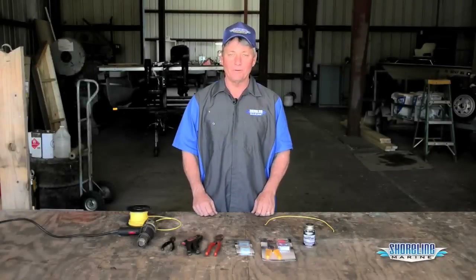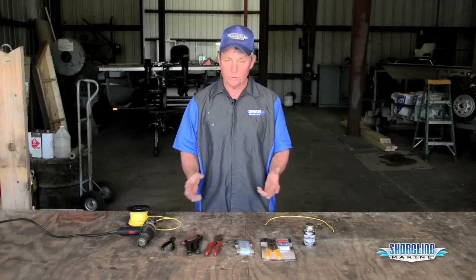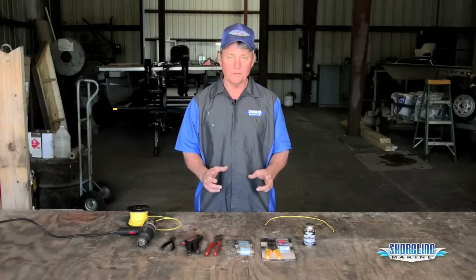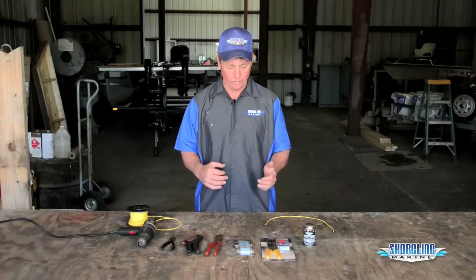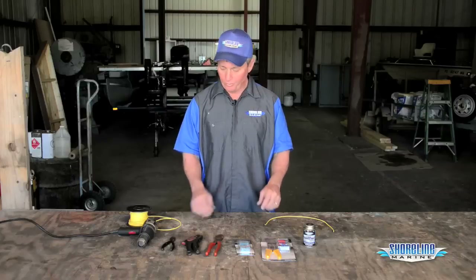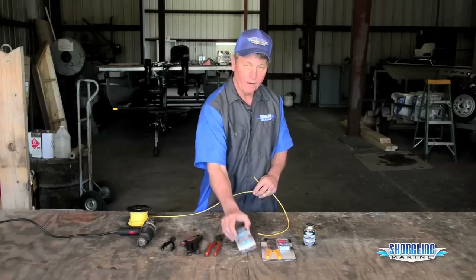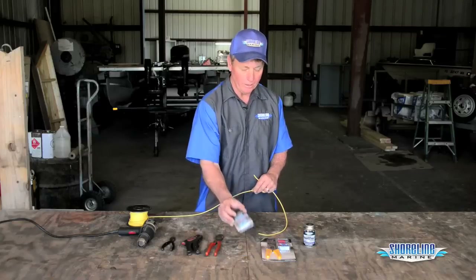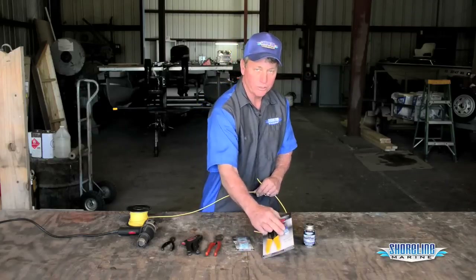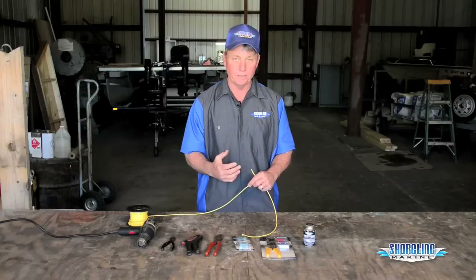Hi, it's Loy, Captain Weekend with Shoreline Marine. I'm going to show you how to make a butt connection between two wires. A lot of our electrical videos reference this segment, and basically what we're going to do is take these two wires and connect them together with a butt connector. We're going to use the heat shrink butt connector. You can also use just a standard butt connector — we'll go ahead and show you both ways so that you'll know the difference between the two.